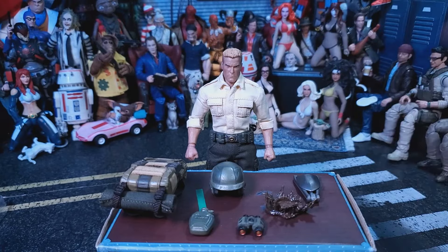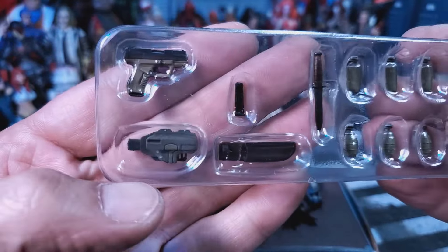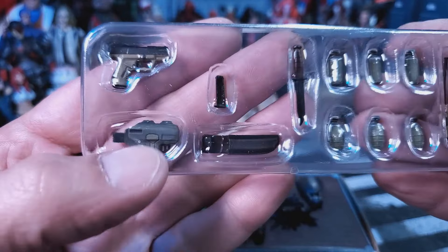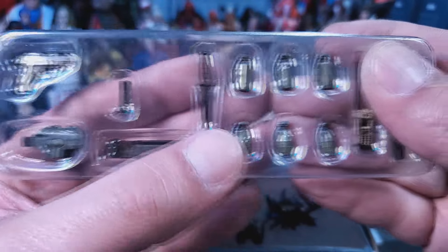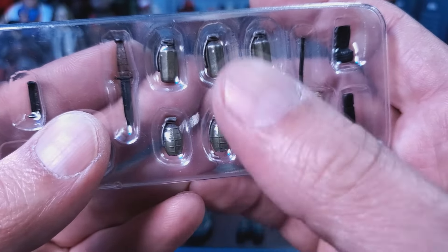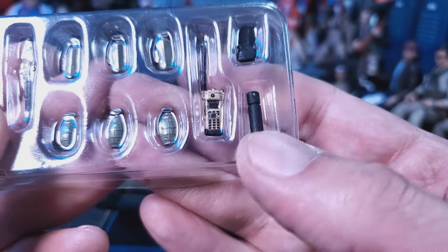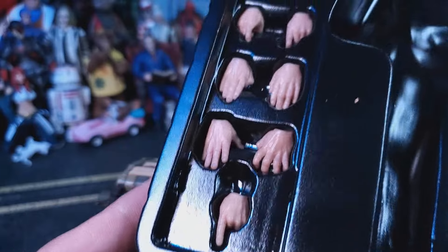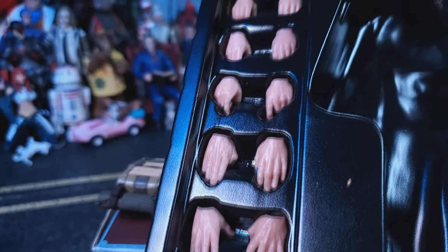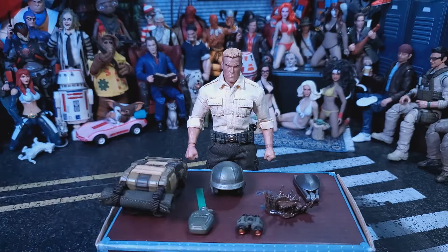Now we're gonna go over accessories. First up we're gonna look at this tray — we get a pistol with its holster, extra magazine, a knife sheath with the knife, an assortment of different grenades, smoke and gas grenades, a radio, probably a silencer, and another magazine. He also comes with an array of hands, and we will take a closer look at everything as I put the accessories on the figure.